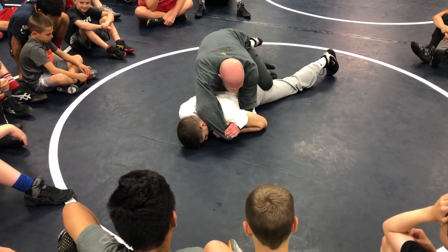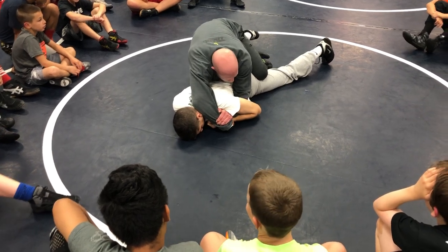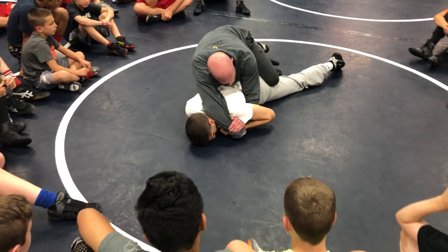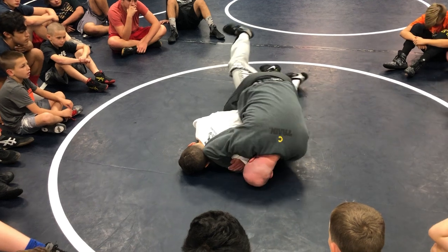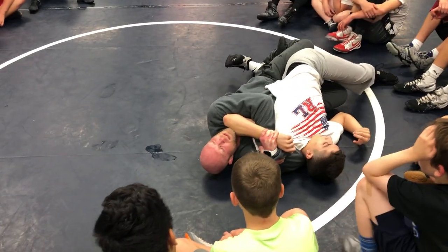Notice, I don't have my legs figure forward, but he's turtling up this arm right here. I got my ankles crossed, and I'm trying to get this power half tilt, but he's really, really fighting to his left. I'm going to put my head in the mat, I'm going to roll through, and I'm going to end up right back in the same position again.